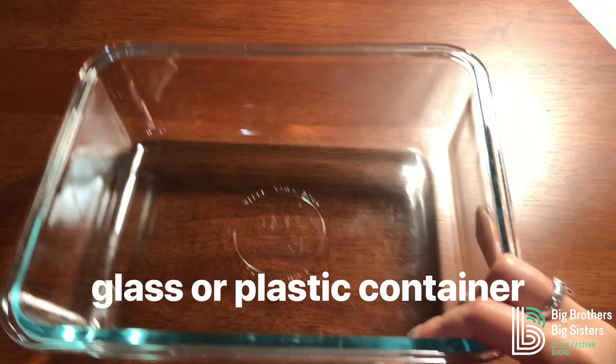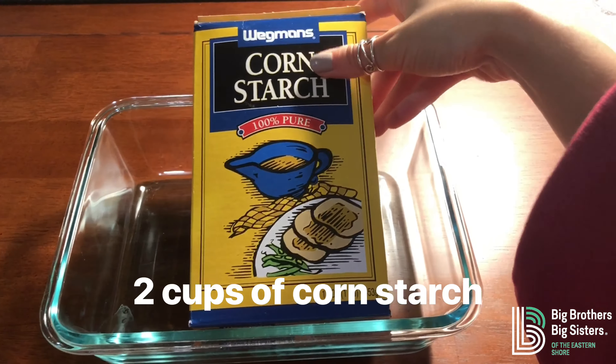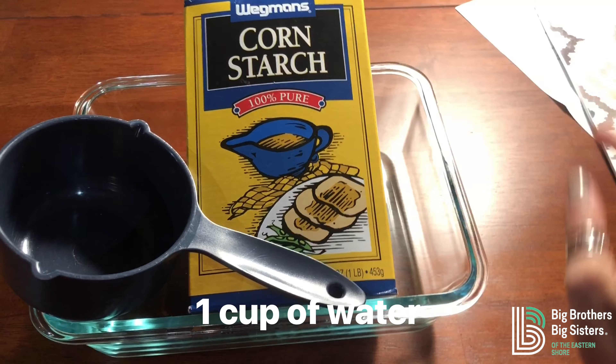So today we're going to be doing two activities. For the first activity, you're going to need a large container, cornstarch, a measuring cup, and water.